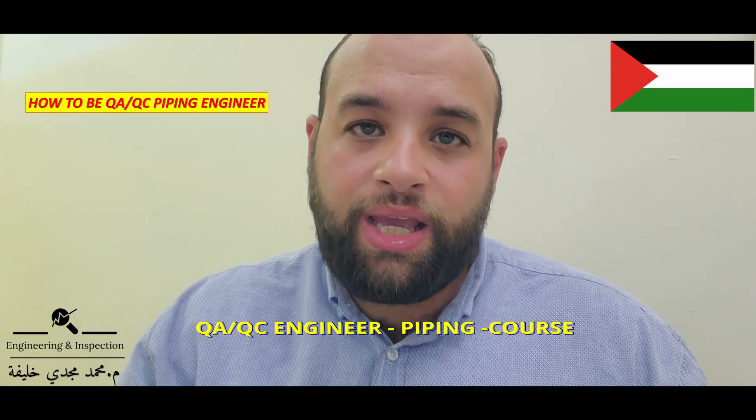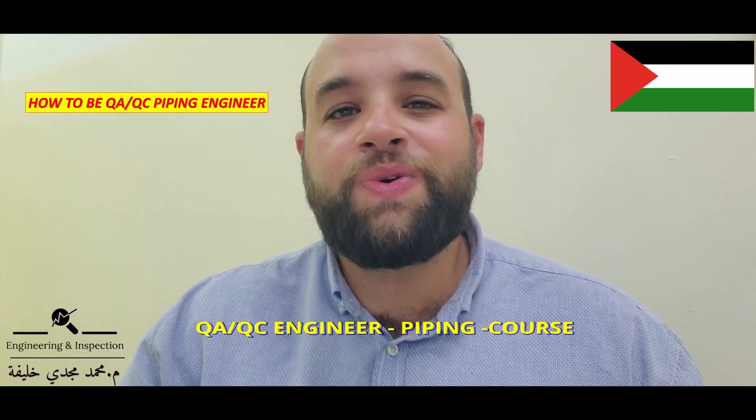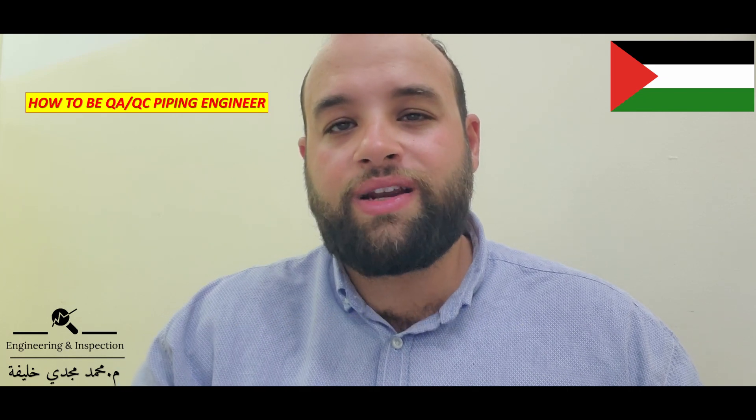Please like, share, and send me a message through WhatsApp to participate in this course. Thank you. Salam alaykum.